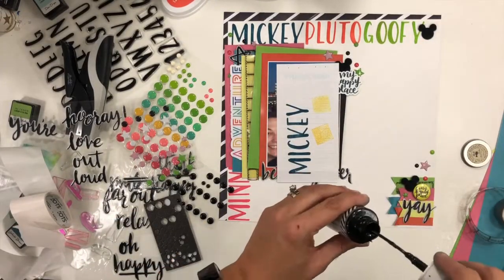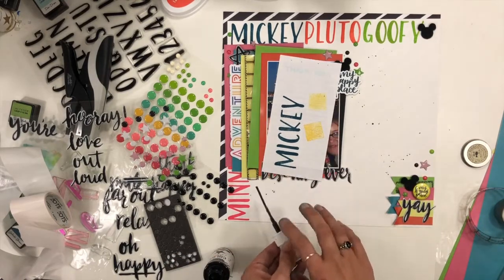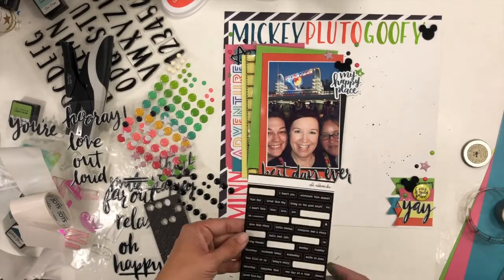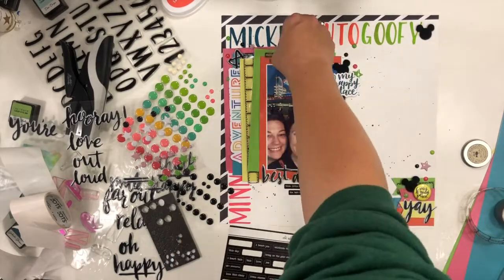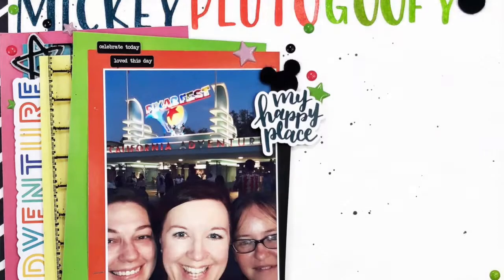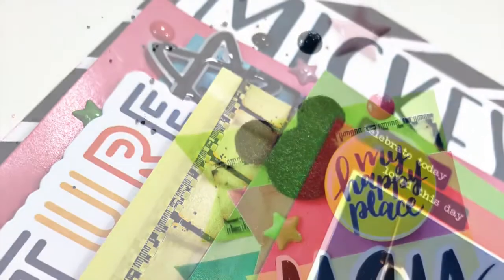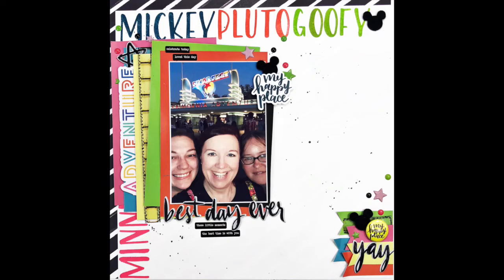I come back in with some Heidi Swapp Color Shine in black and do just some splatters around my embellishment clusters as a finishing touch, and that's really going to do it for this layout. Super simple but still a big impact — a good way for me to get back on the channel after it's been quite quiet for a few weeks. I so appreciate you being here, and I promise I am back for good. I'll see you around soon — bye guys!